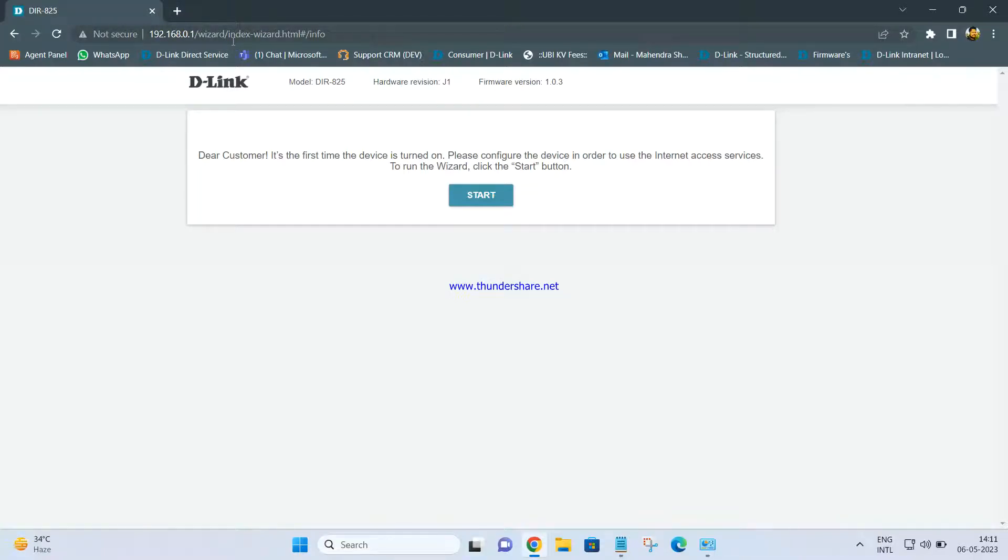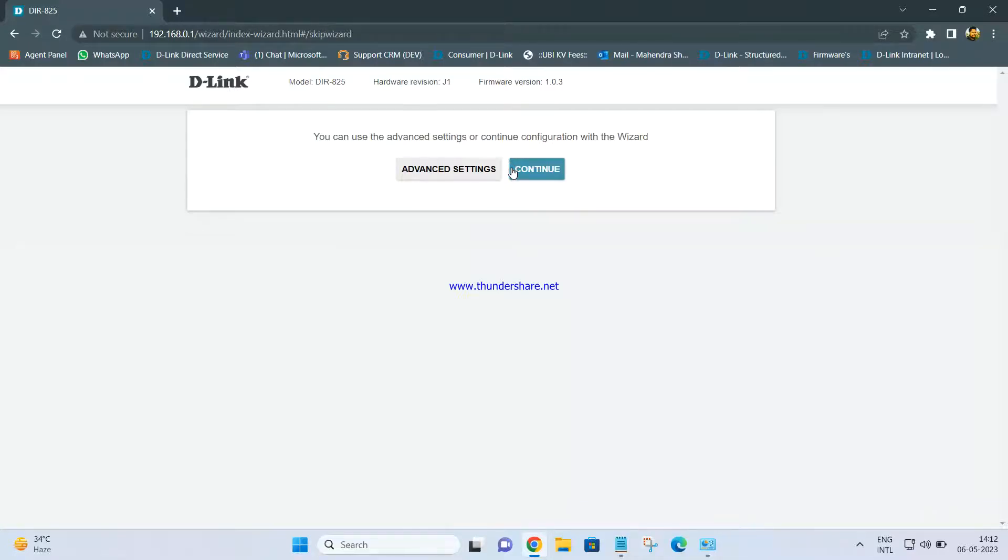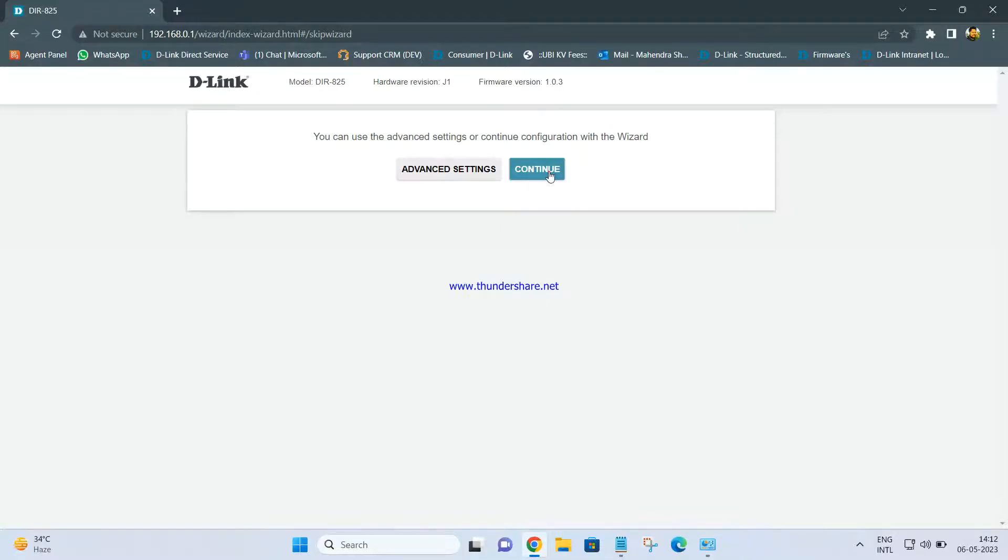Once you enter it, you will get a screen saying: 'Dear customer, it is the first time the device is turned on. Please configure the device in order to use internet access.' Click on Start. It will ask for the language — select English and click Yes. You can use advanced settings or continue the configuration. We are configuring the router using a wizard, so click on Continue.